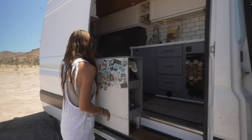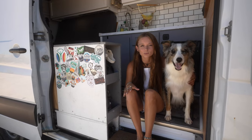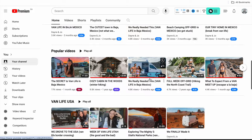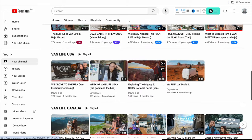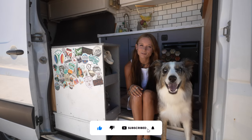Dane and I post weekly videos to our YouTube channel every Sunday, all about this lifestyle and various forms of travel and adventures. So if you want to hit that subscribe button we would absolutely love it.